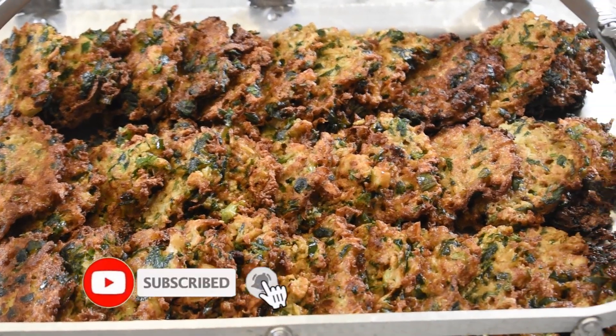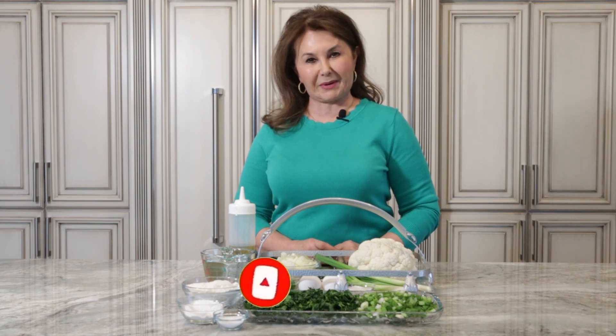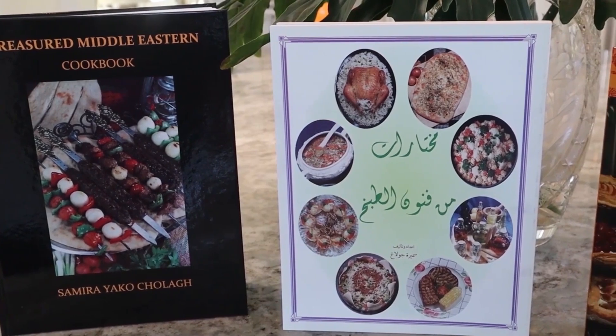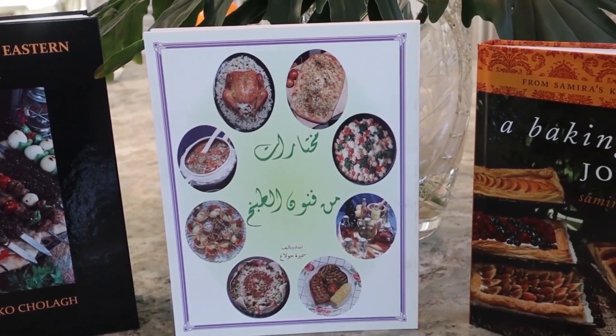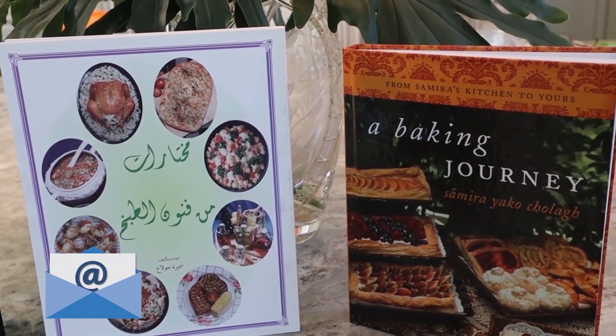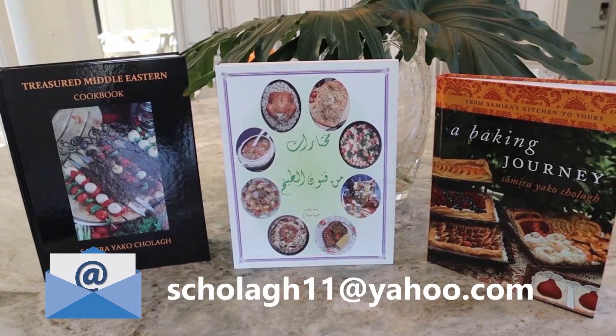Don't forget to subscribe to my channel so you can get all of my information in the next videos. To purchase my cookbook, Treasured Middle Eastern Cookbook: A Baking Journey, you can email me to order directly at stjola11@yahoo.com, or you can order from amazon.com.